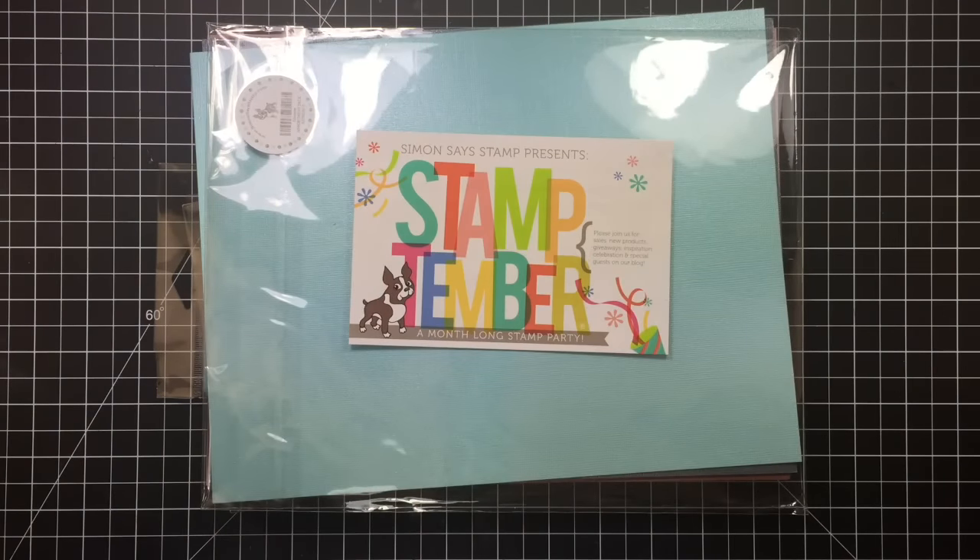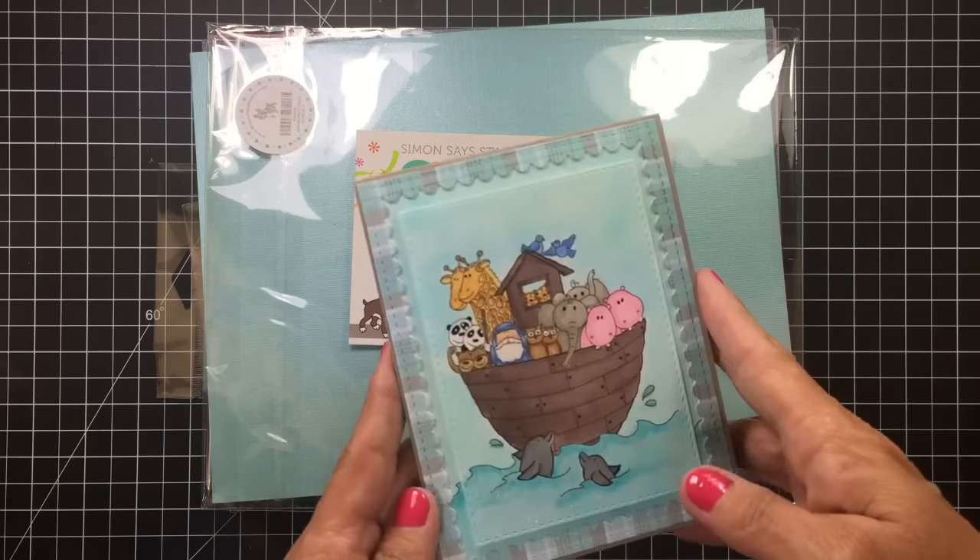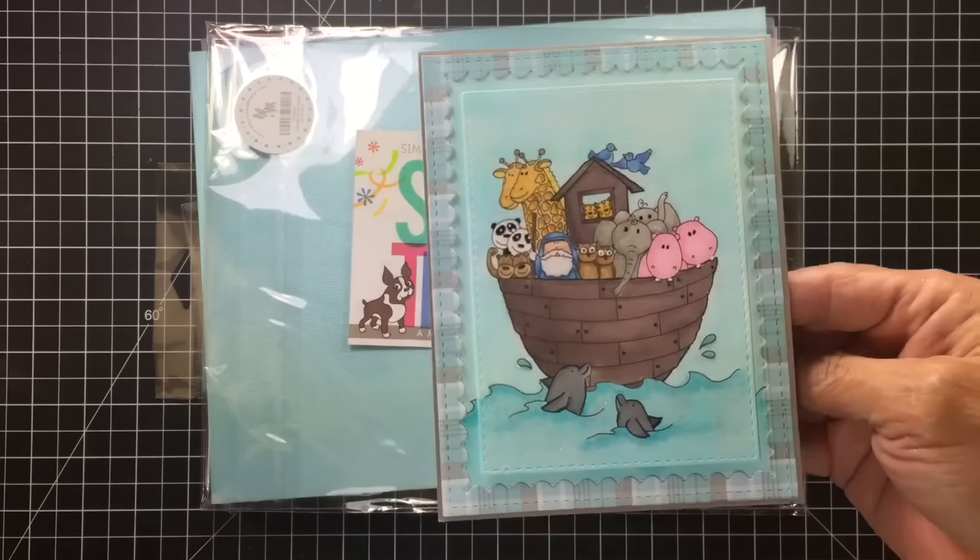It's part of their Stamptember event. This is what I've ordered so far. This event goes on all through the month, so this is just what I've gotten in so far. I'm sure there'll be a couple of other little things that I'm going to want to order. They have released everything from their product line for the month and then there's going to be other companies' special releases as well.